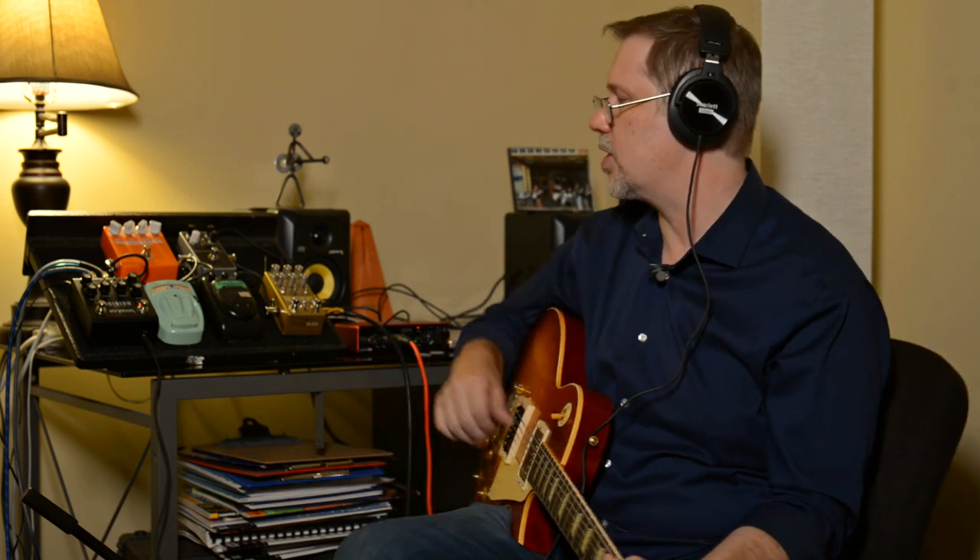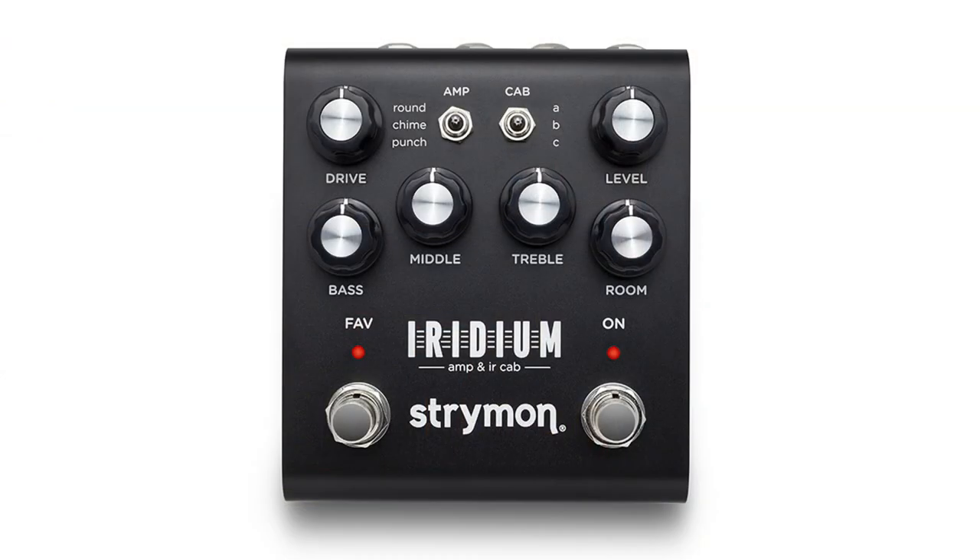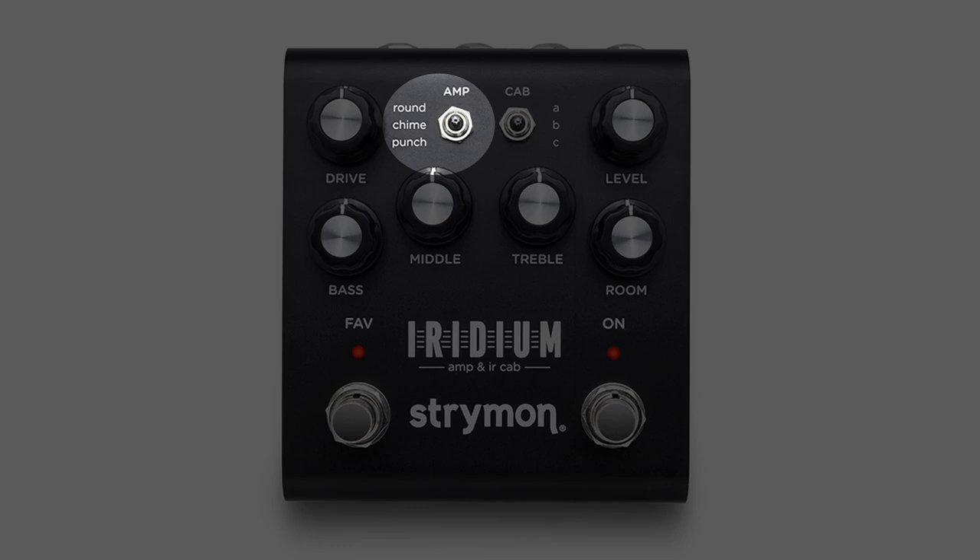Hey everybody, this is part two on the Strymon Iridium. I've got it all hooked up through an interface and we're going to go through some of the features and sounds, and I'll show you some of the ways I've been using it the last couple of months. In the first video I said there are three amps in it — the Round is the Fender-ish, the Chime is the Vox-ish, and the Punch is the Marshall-ish.